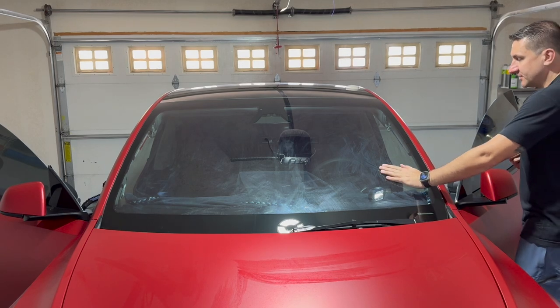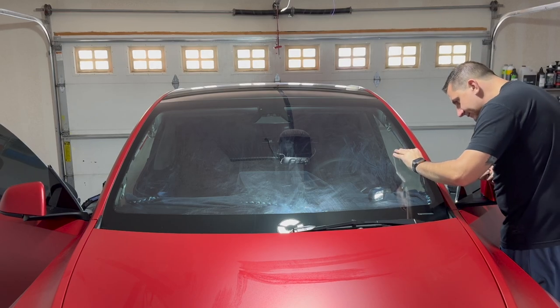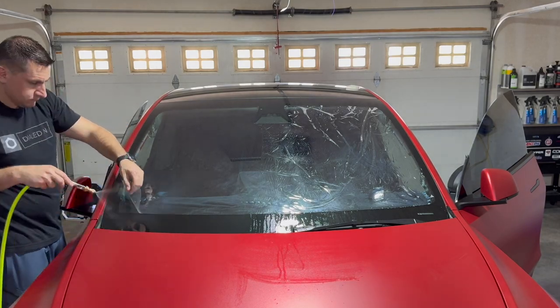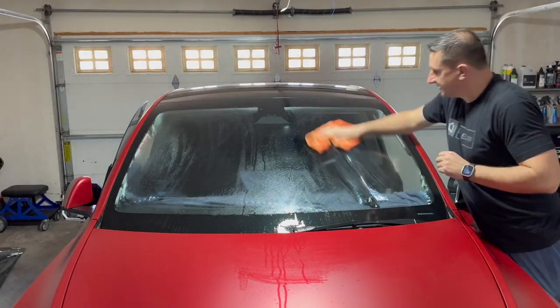Now that the film has shrunk and is finally cut, I'm going to reverse roll it — peel the liner off and make sure the outside of the liner doesn't lay down on the inside, since there's going to be dust and stuff you don't want sticking to the adhesive. Roll it really tight so you don't get creases.